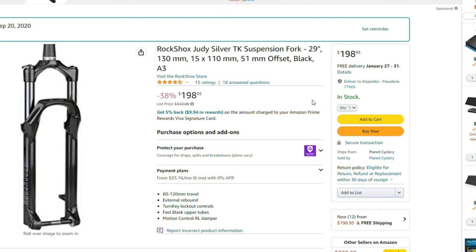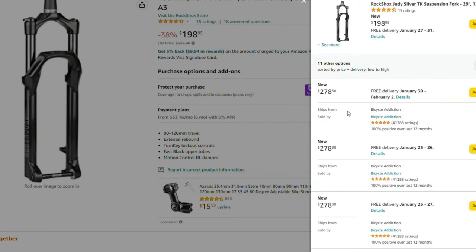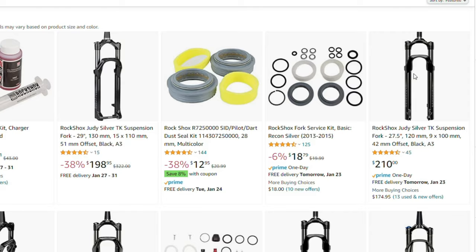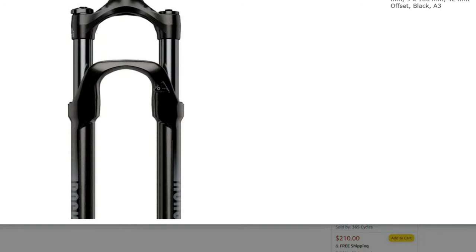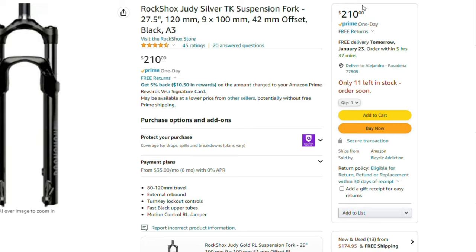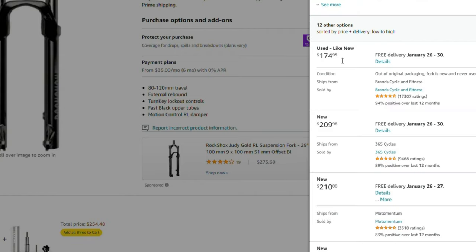You can also find them on Amazon Warehouse for cheaper than that. Keep an eye on that when you check the affiliate links in the description. Scroll down on your phone or check the right side on desktop to see different purchase options. You might find them as open-box items, and in my experience those have always arrived like new — opened and returned.